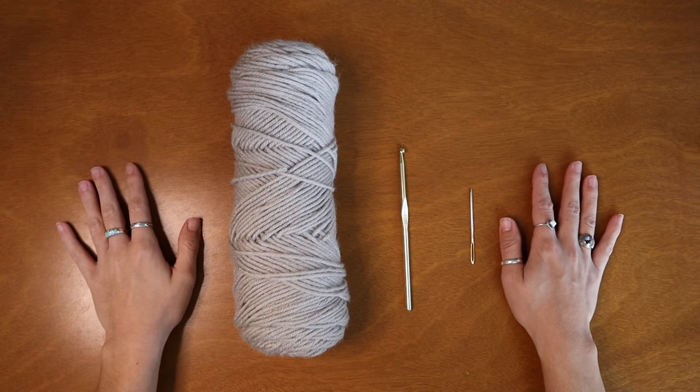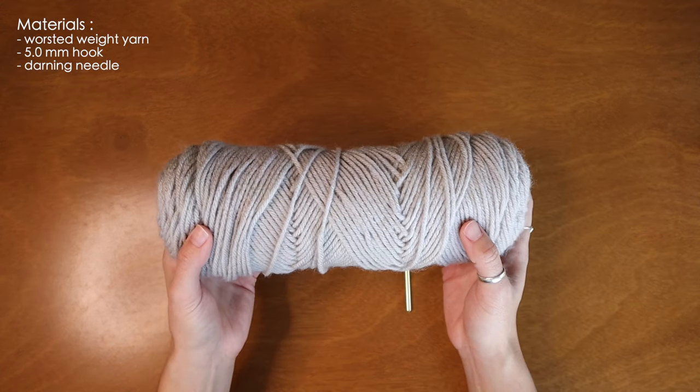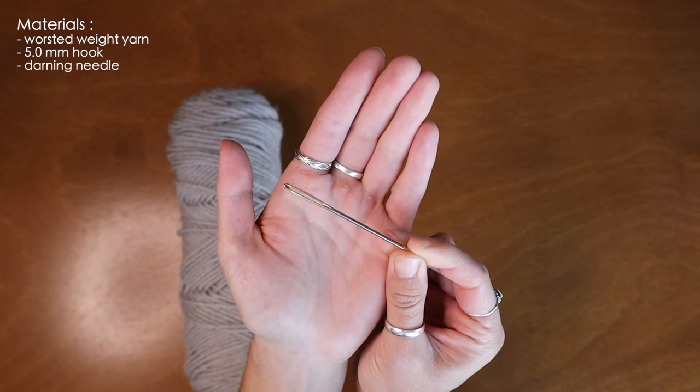Hey guys and welcome back to this week's tutorial. This week's tutorial is so quick and easy that you'll be able to finish this in well under an hour. To make this crochet beanie I'll be using a worsted weight yarn, a five millimeter crochet hook, and to finish up the beanie I'll be using a darning needle.